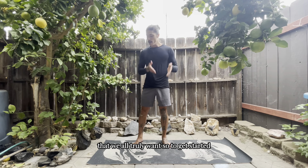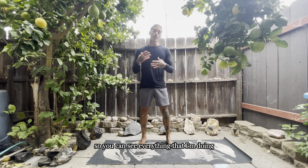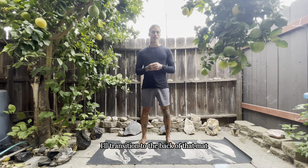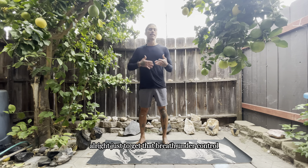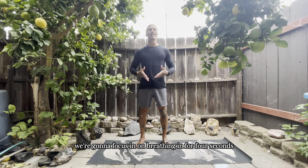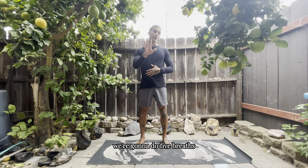To get started, come to the back of your mat. We're going to start off with just a few simple breaths to get that breath under control and know the pace we want to take this mobility flow with. We're going to focus on breathing in for four seconds, hold, and then exhaling for four seconds. We're going to do five breaths.